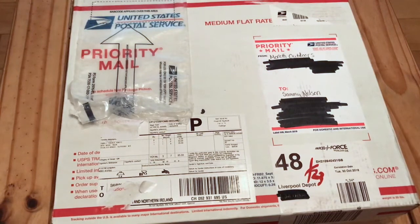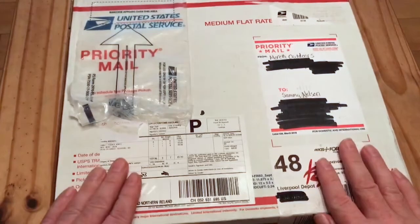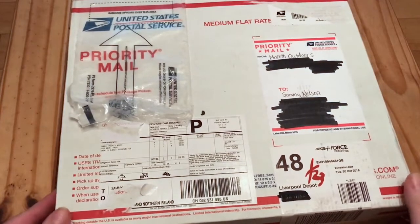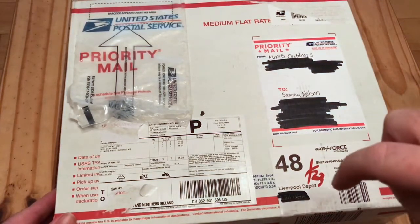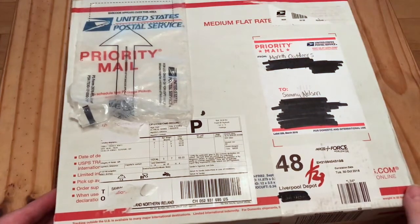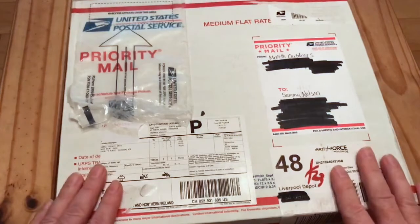Hi everyone, welcome back to our world of rations. Today we have a special unboxing. I was privileged to win a giveaway from Shane Maretti at Maretti Outdoors. I'll put the link down in the description — great site with camping stuff and MRE reviews from around the world. Check them out. Let's get this unboxing started.